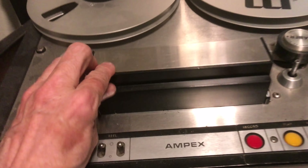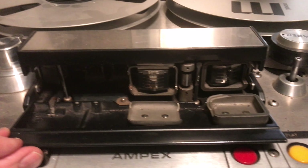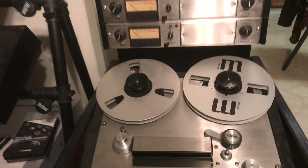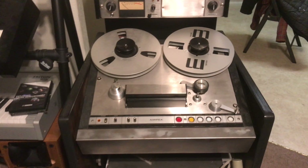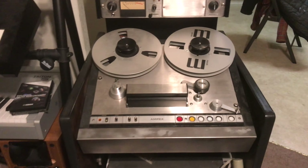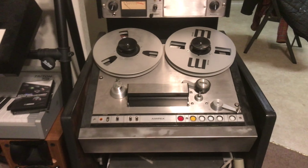I have it set up for half-inch tape and it's a 4-track. There are the four-track heads on there. This came out of a recording studio. So this is my system.